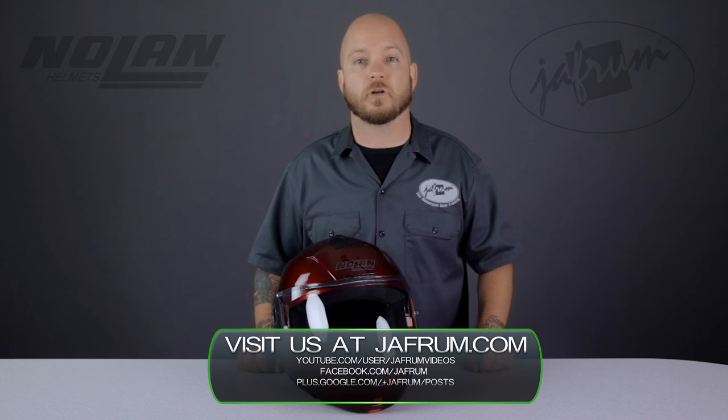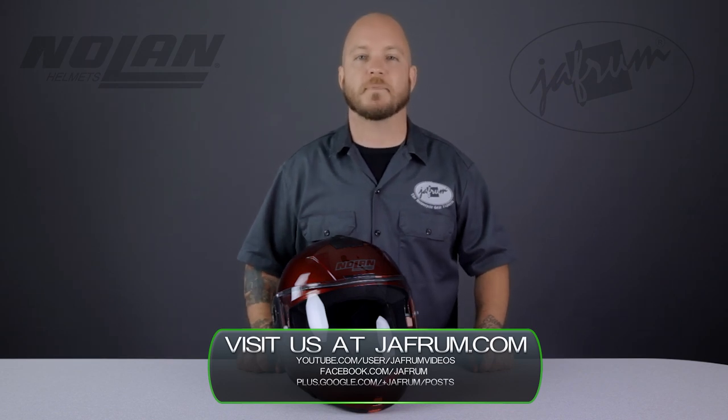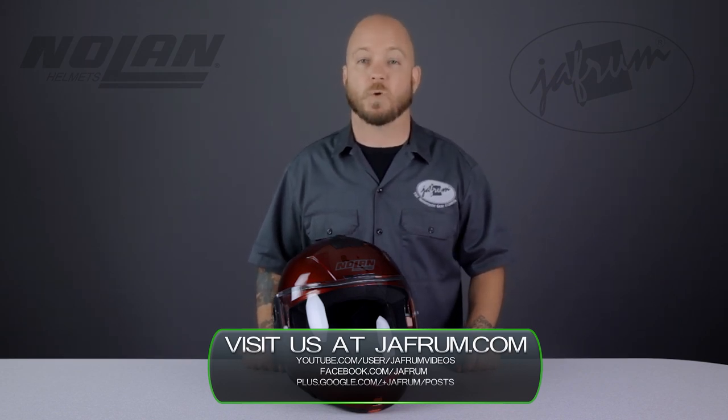Thanks for joining me for a closer look. To see more from Nolan, subscribe to Jafrum on YouTube or click the link below to go to our website. Questions? Leave a comment on this video, click our live chat icon, or give us a call at 1-877-GO-HELMETY. Like us on Facebook for daily deals and rider news. And remember, when it comes to our customers, we'll ride the extra mile. I'm Louie, and we'll see you next time.